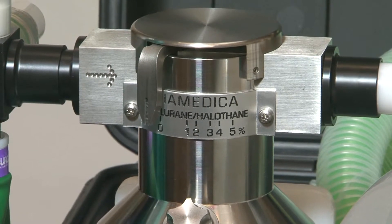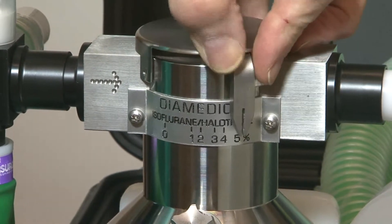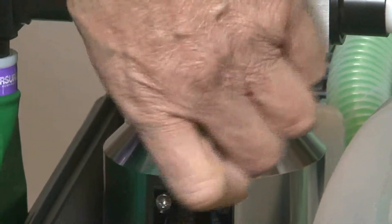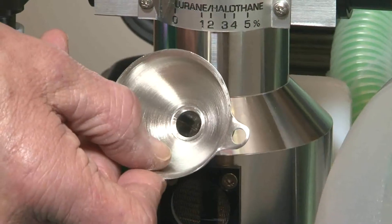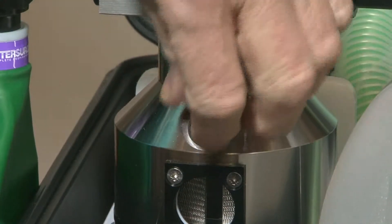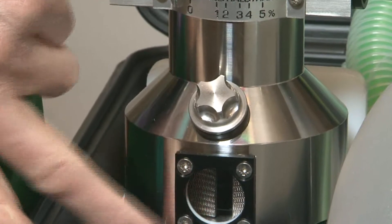The isoflurane halothane vaporizer is calibrated for either of those agents. The scale runs from 0 to 5%. It is filled by unscrewing the cap and using the funnel supplied. The vaporizer can hold up to 150 ml of anaesthetic agent and the level of agent should always be visible in the sight glass.